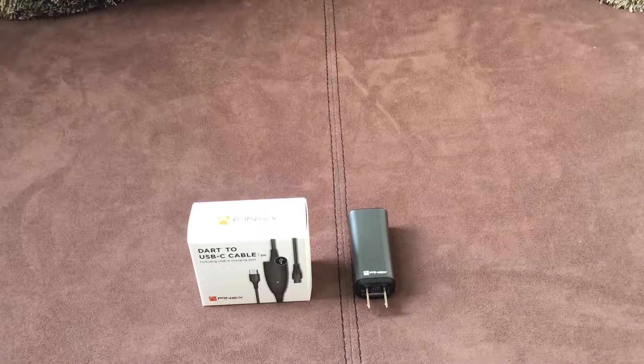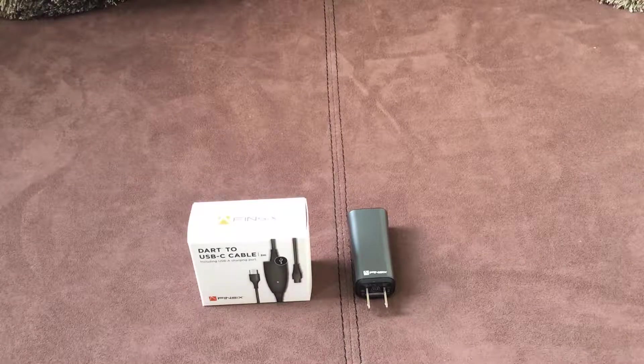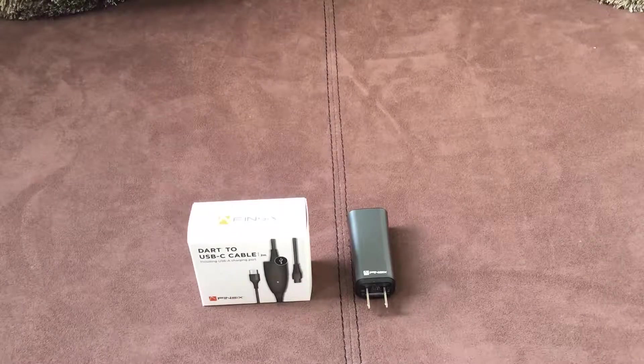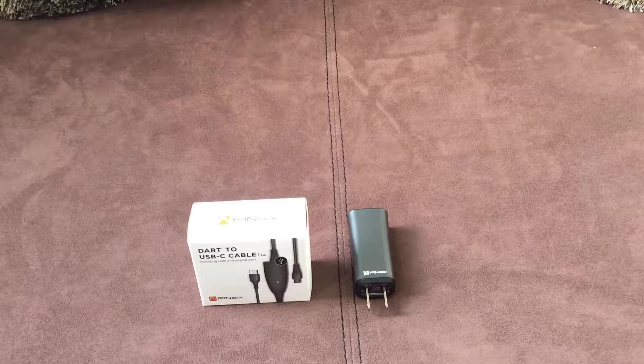Hey YouTube, this is Alex here again and I want to do this unboxing of the Fin6 USB-C cable that just came in the mail.